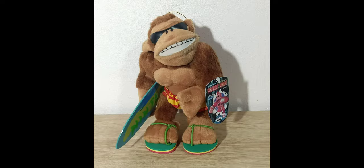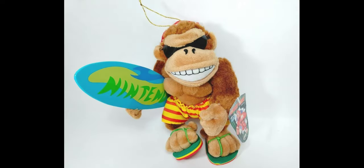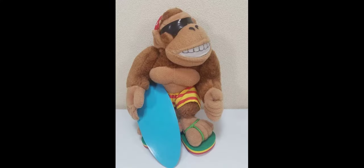This plush is made out of the same exact fuzzy material as the other ones, which holds up really nicely over the years and is really high quality. His shorts are made out of the exact same material as his bandana and they're stitched on, so they probably can't fall off unless you purposely unstitched them, which would obviously damage the plush.